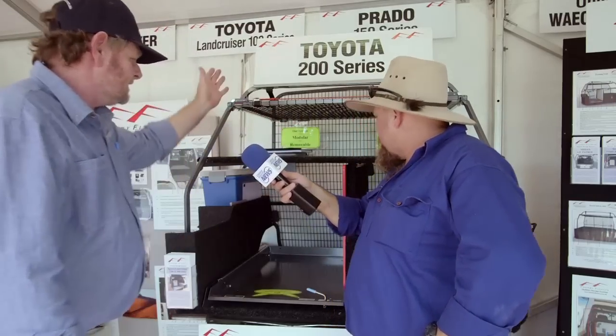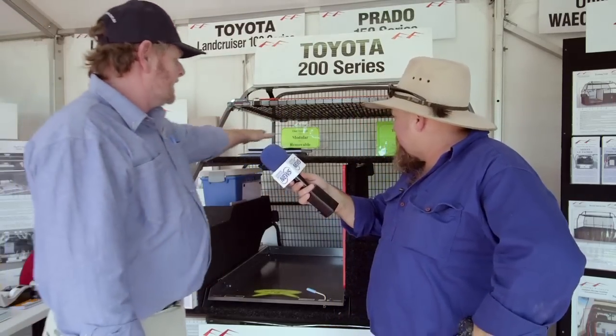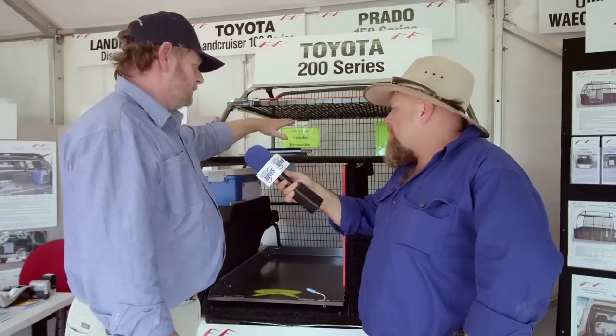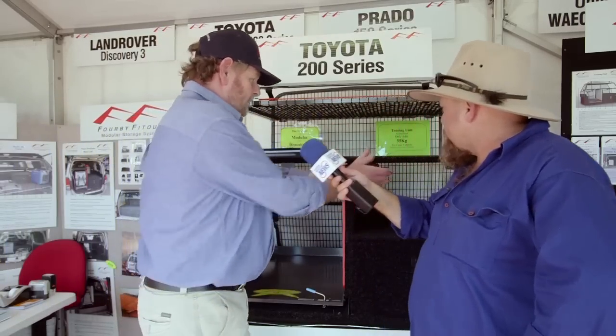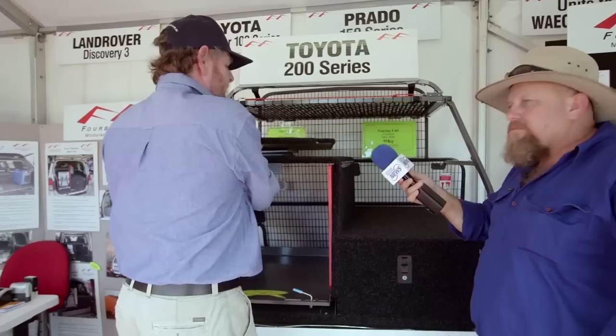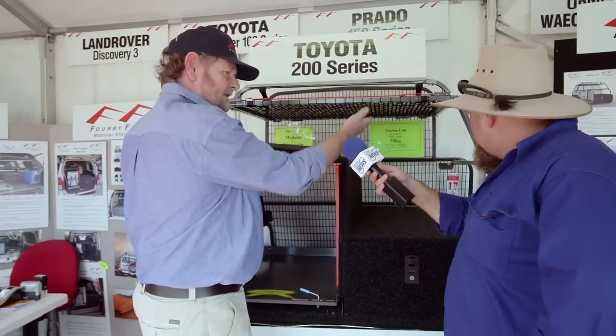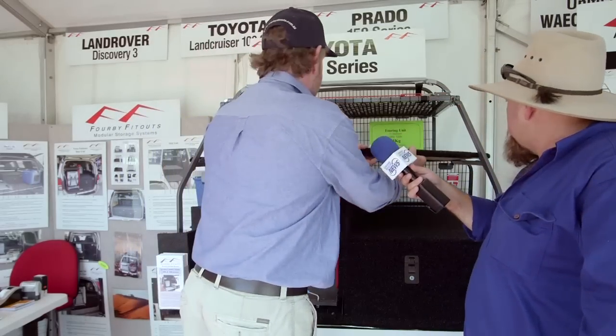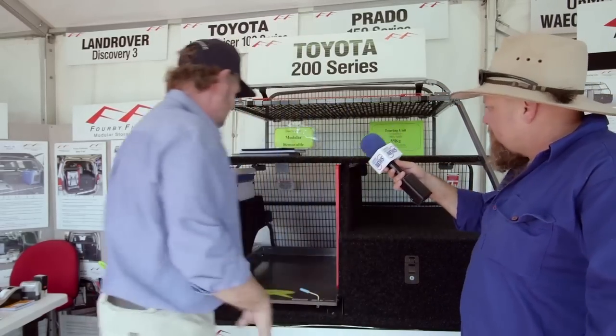If you continue down through the unit, we can have seven cross tents or a tent style in through here. We put a table up on top there for when we're doing the Simpson Desert. For soft storage, if I'm going away with my dog, four bolts will allow this shelf to be removed — it gives access here for suitcases and or animals or whatever.